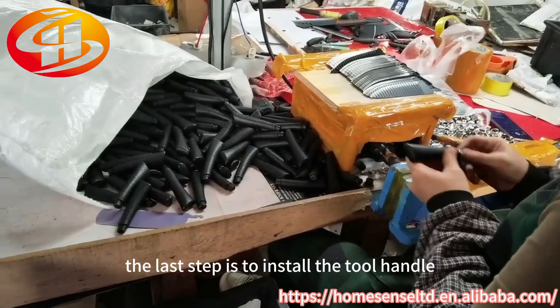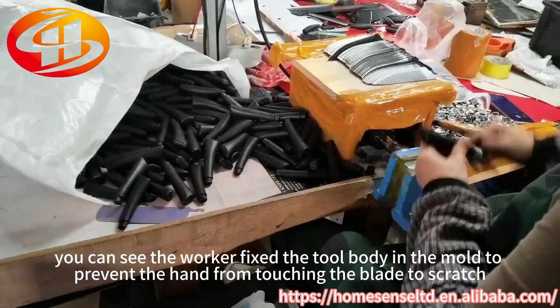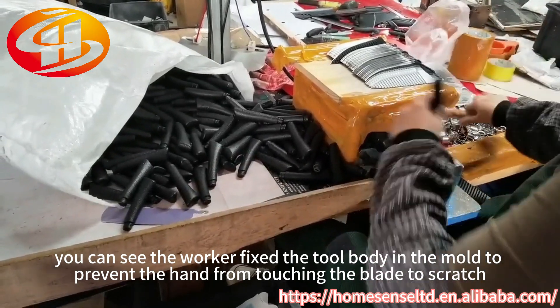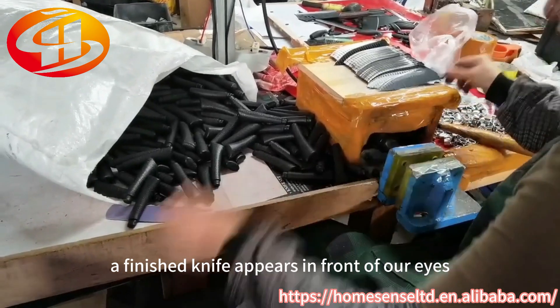After the blade is sharpened, the last step is to install the tool handle. You can see the worker fix the tool body in the mold to prevent the hand from touching the blade and getting scratched. Then, with the installation of the knife grip, a finished knife appears in front of our eyes.